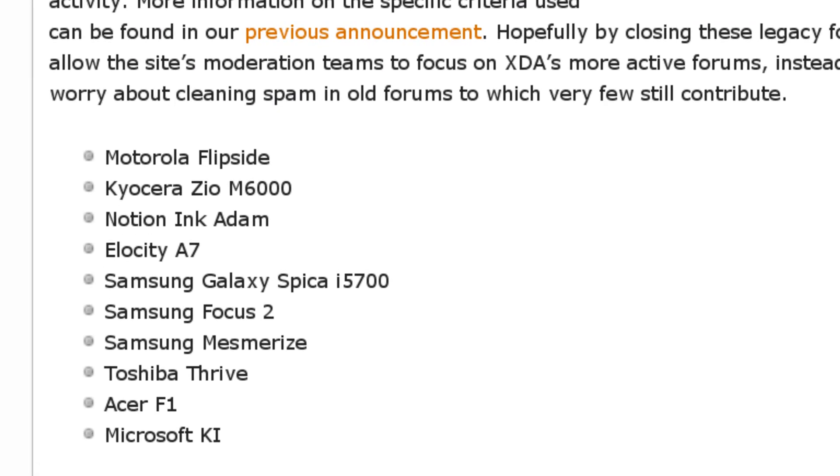The following device forums have been closed on the XDA site: the Motorola Flipside, the Kyocera Zeo M6000, the Notion Inc. Adam — which actually kind of digs at me, that was one of the first tablets I was really interested in — the Elosidi A7, the Samsung Galaxy Spica i5700, the Samsung Focus 2, the Samsung Mesmerize, the Toshiba Thrive, the Acer F1, and the Microsoft KI. So if you have one of those devices, I do apologize for the forum being closed.